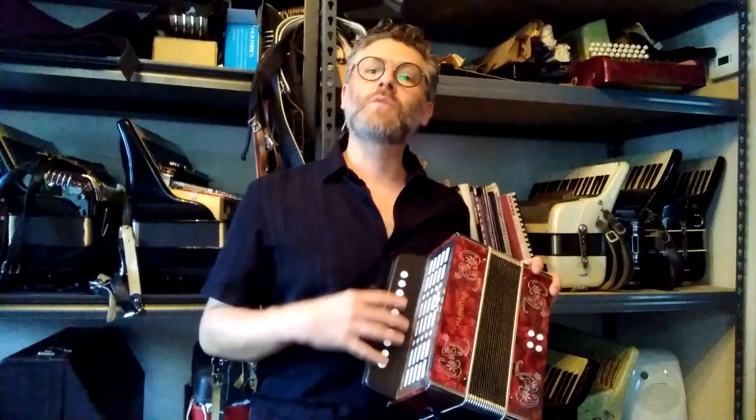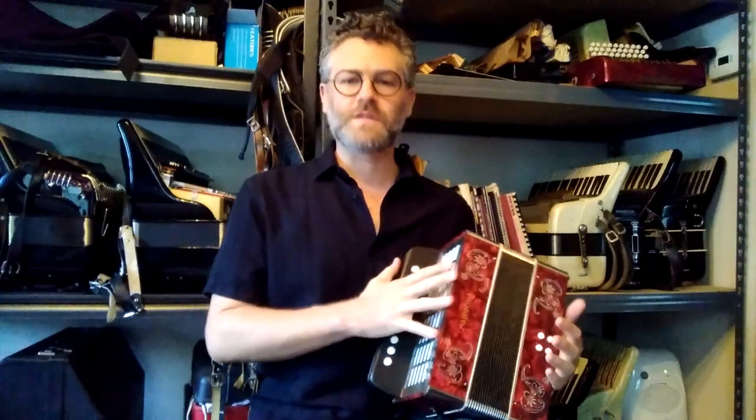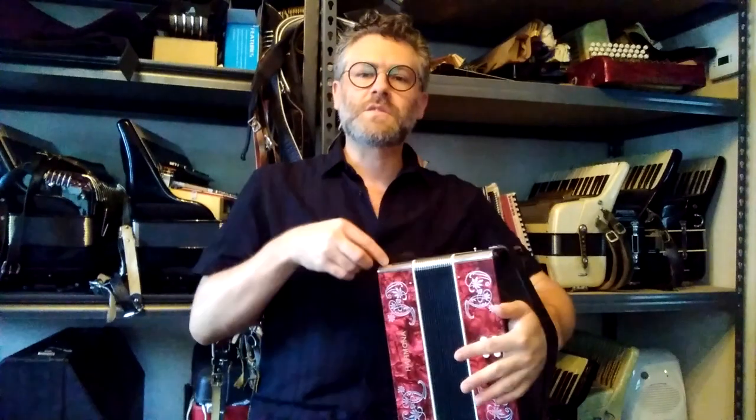It's got ten buttons on the right hand and four buttons on the left hand. Two sets of reeds in the treble, no switches. It's got a nice sweet little musette sound.